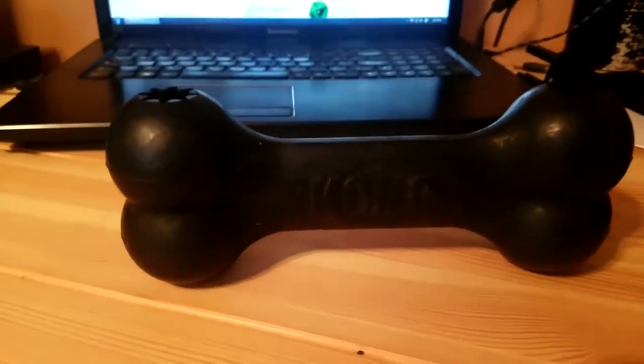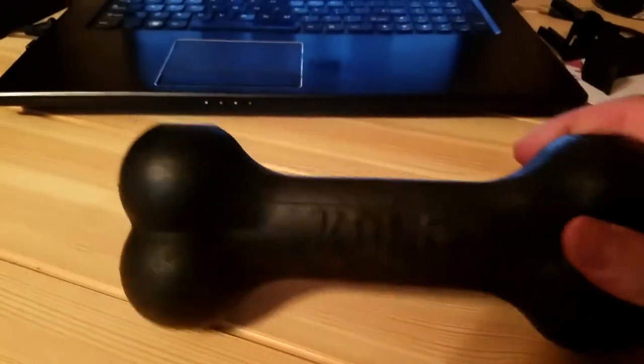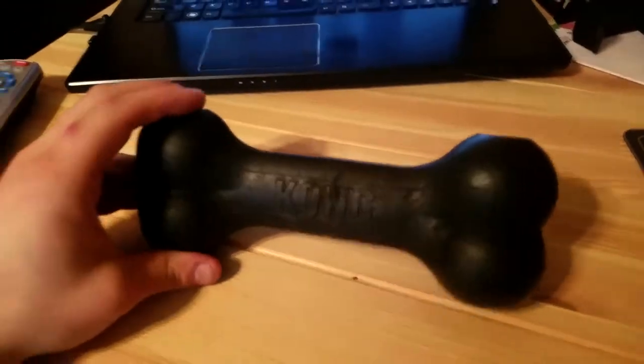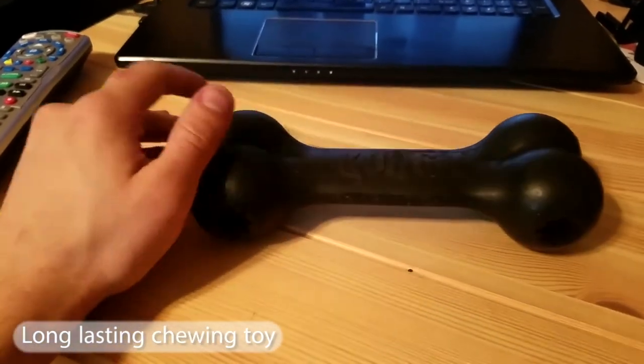This is the large size, about four inches by eight and a half inches long. It's great because this actually lasts quite a bit. This is actually my second one that I purchased because my dog was able to chew through it.